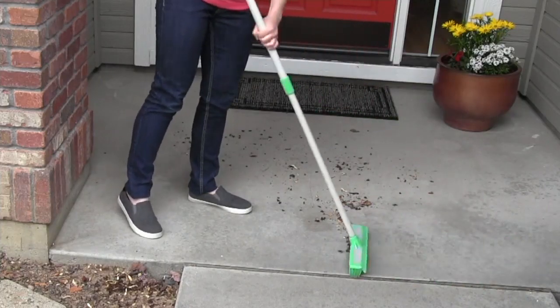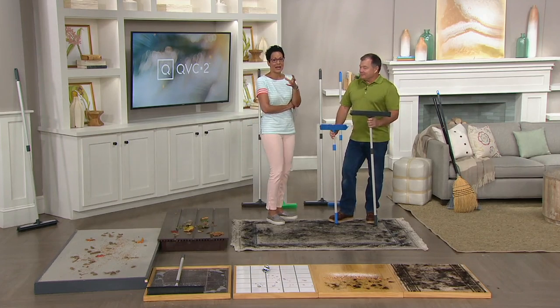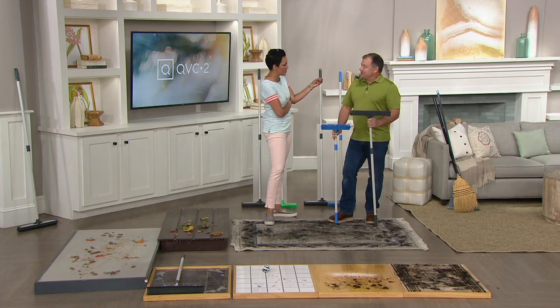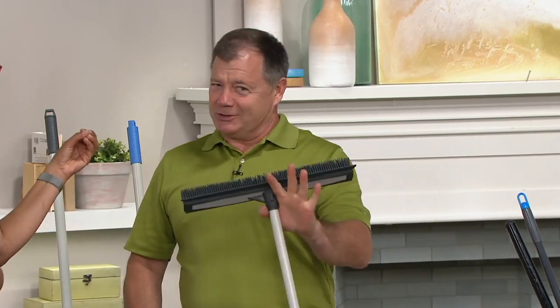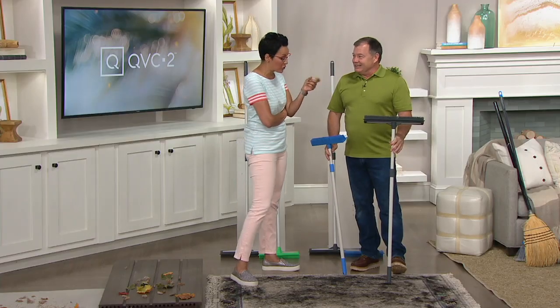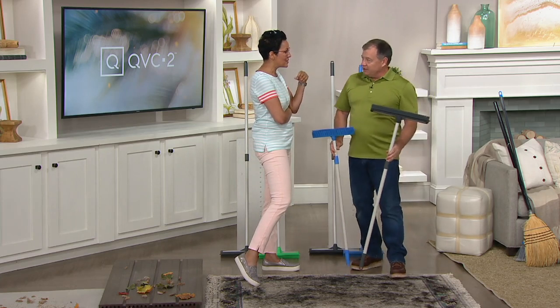Check out all the things you're able to do with these. I have John Holt with me, who brings us the Don Aslett products. Don Aslett is one of the largest professional cleaning companies in the nation. He recently retired — he's in his mid-80s, worked many years in his life — but his products are still here at QVC. John Holt, you've been bringing his products here for how many years? I've been with Don Aslett for 20 years.